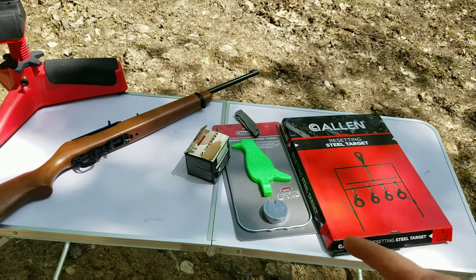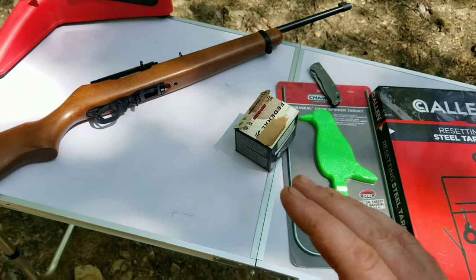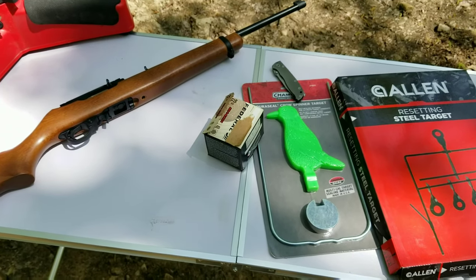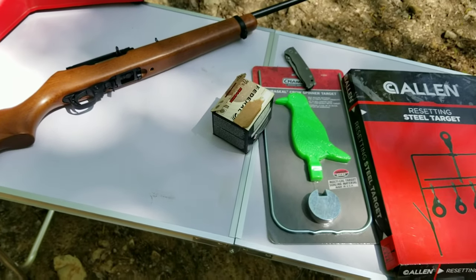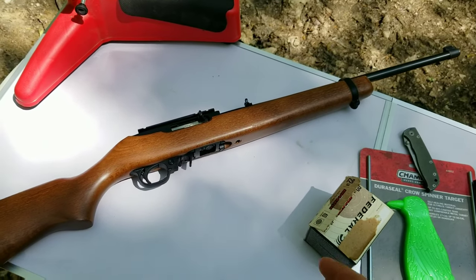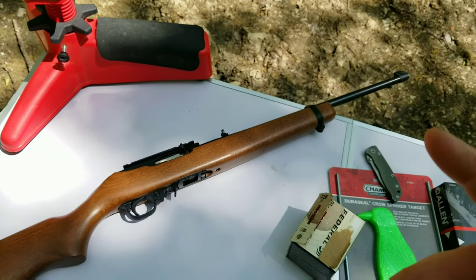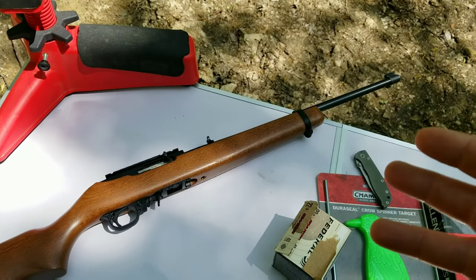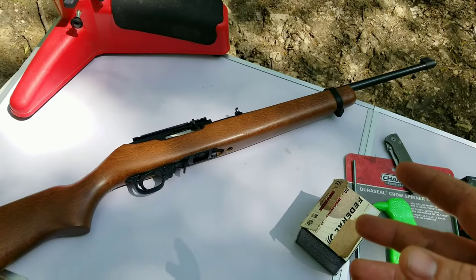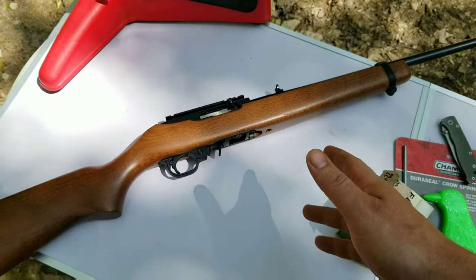In this video we're going to be going over everything you need to get started plinking for cheap. Everything on this table is from Walmart, even my pocket knife. We started with the actual rifle itself — this is a Ruger 10/22. I bought it a few years ago; the manager had put up a tag for $189. I was like, 'Is that really $189?' and took it. I paid around $200 — that's a pretty good deal for a 22.